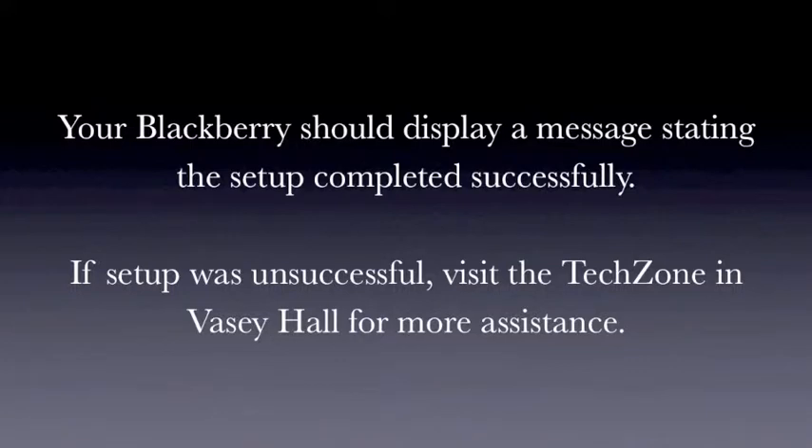Your BlackBerry should display a message stating the setup completed successfully. If setup was unsuccessful, visit the Tech Zone in Vasey Hall for more assistance.